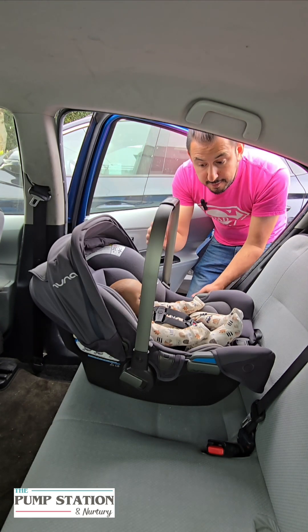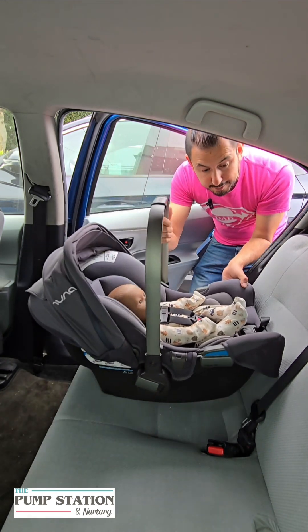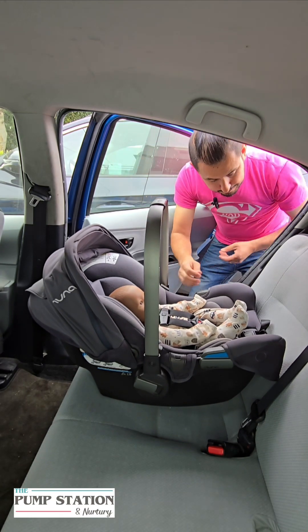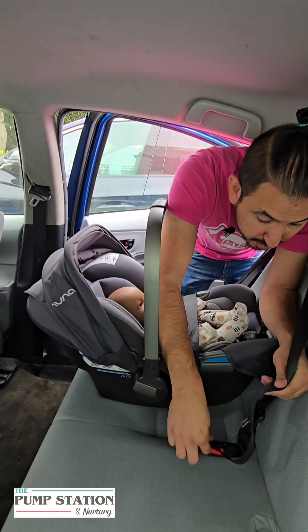Now anytime you're going to do a baseless installation, you need to make sure your child is buckled in properly first. You're going to set them down in the back seat. The seatbelt is going to go over the car seat, and we're going to buckle in.